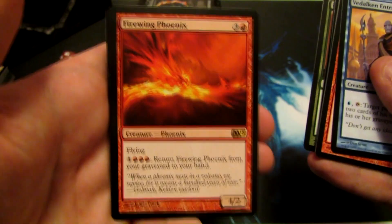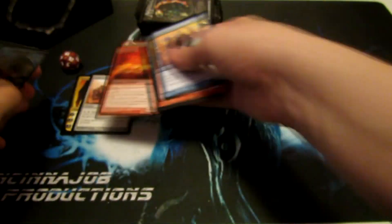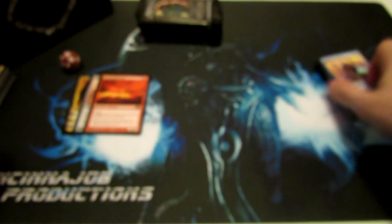And we have a Firewing Phoenix, so a nice reoccurring card. Not bad in Limited for you guys that play limited formats — drafting and sealed.